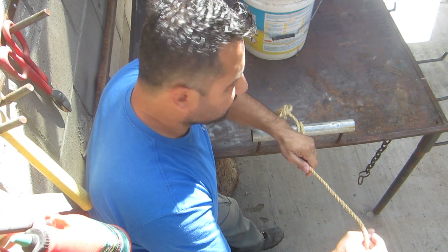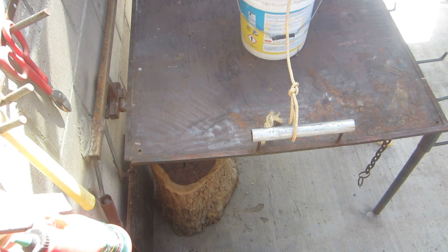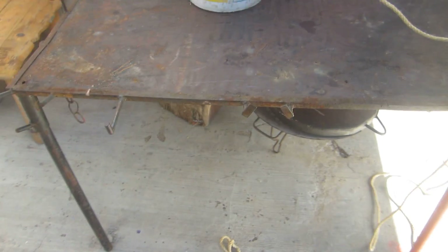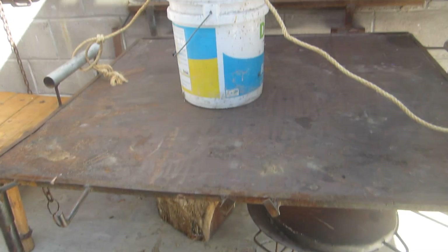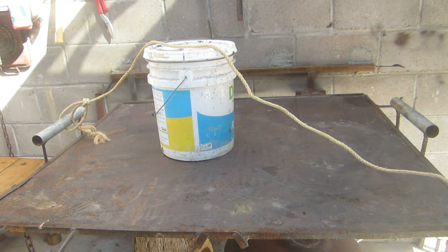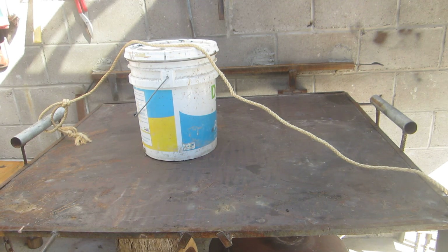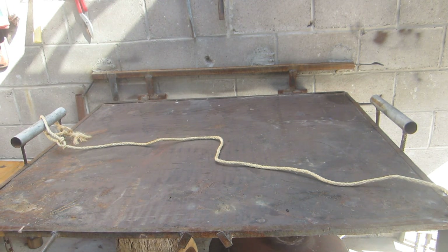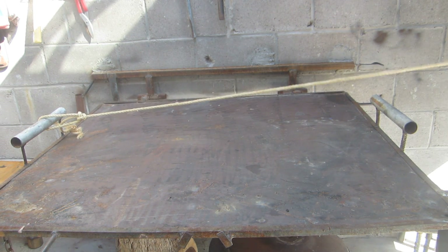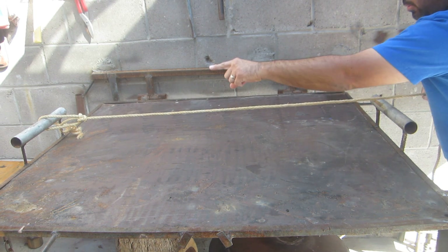Once we have this knot, we throw the rope to the other side to finish making the trucker's hitch. I'm gonna bring the camera this way and put it right here. To make the trucker's hitch — bowline over there — you send the rope on this side.